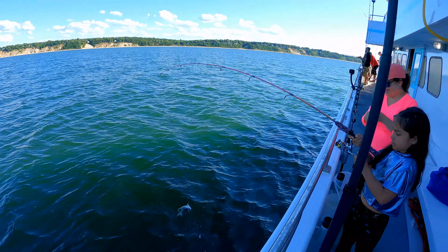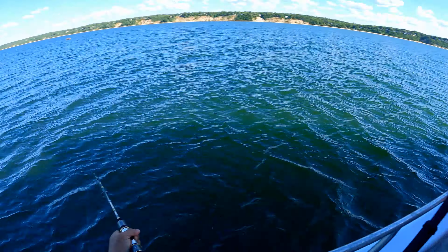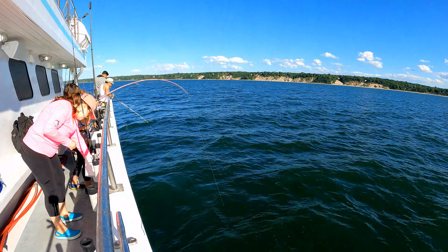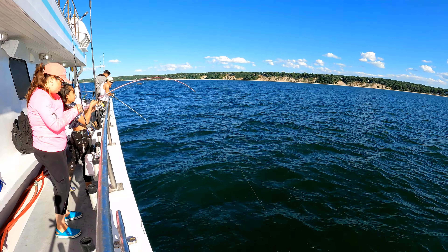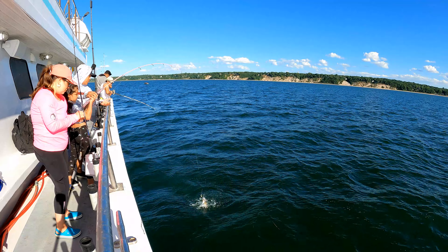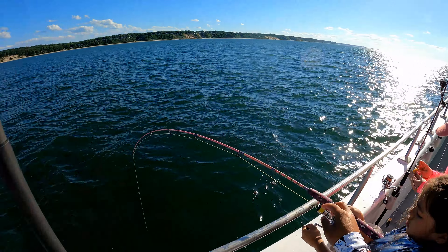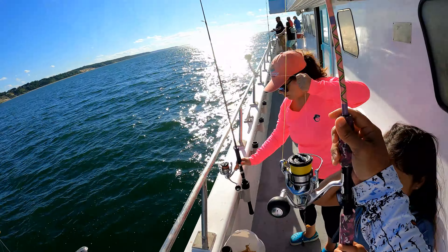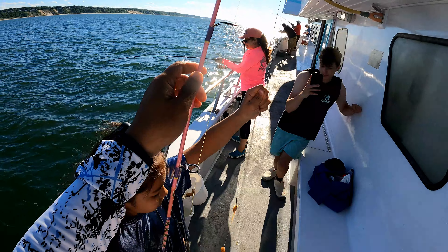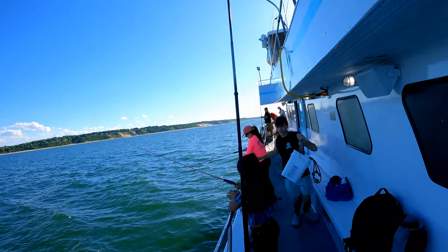Alright, Sobe. Lift it up, lift it up, lift it up. There you go, good job! Nice. Hold it, hold it — let me take a picture of you. Nice one. Oh, it's a big one! Nice smile. There you go. Good job, Sobe. That's so awesome. That's a monster one. Nice fish, good job.